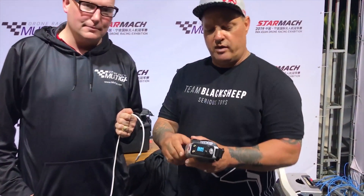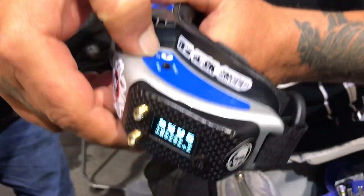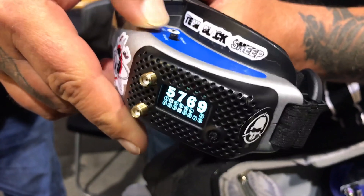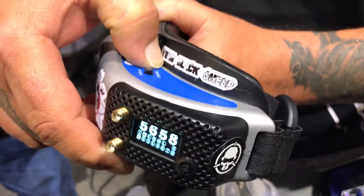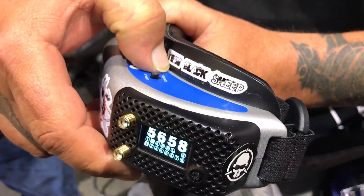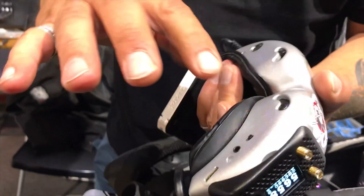What we're going to want to do here is first hit channel up until we hear the short beeps. Then we go to channel down and go all the way down until we hear that long beep. That long beep is channel zero.